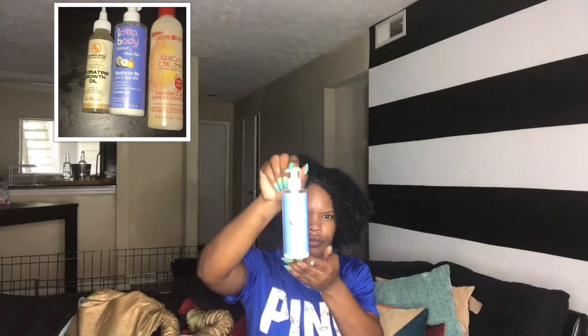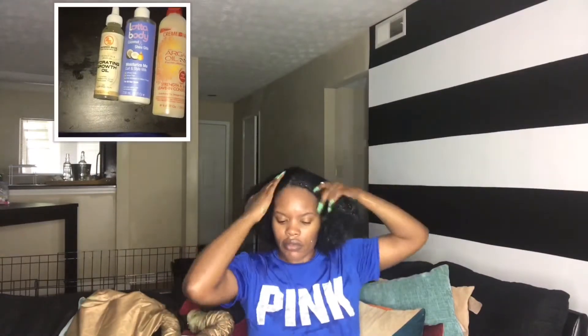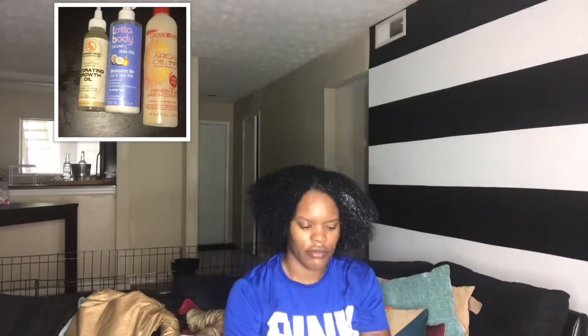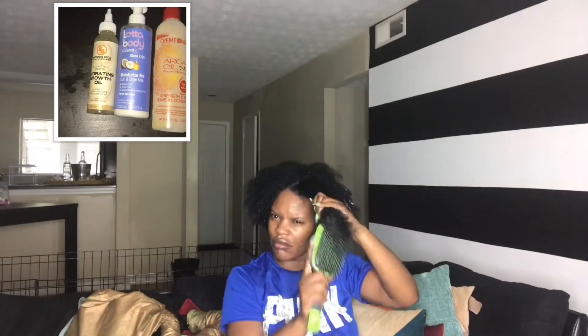I just rinsed my hair very well and I'm going to go ahead and apply some leave-in conditioner. This is the Cream of Nature Argan Oil from Morocco — the Strength and Shine Leave-In Conditioner. I love this stuff, it makes your hair feel silky. I always use this after I condition my hair. I'm also going to go in with the Lotta Body Coconut and Shea Oil Moisturize Me Curling Style Milk and brush it through. For oil, I'm using the Hydrating Growth Oil. I'll put a picture of all the products I applied right above so you can see them in case you're interested.